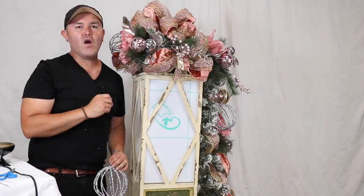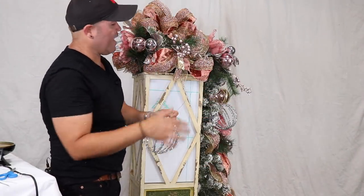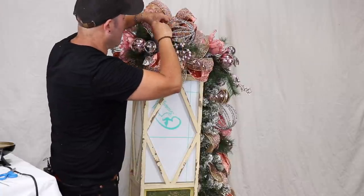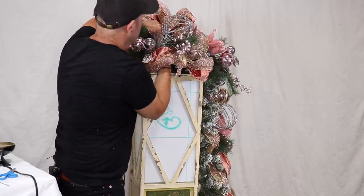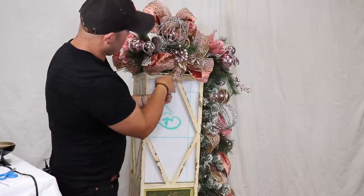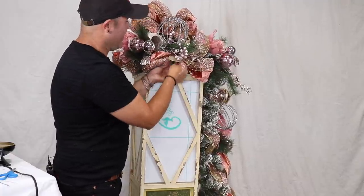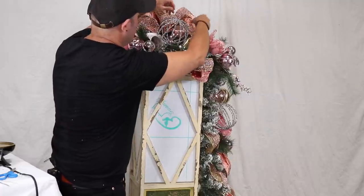I've attached all the ornament clusters throughout the garland. Right where the bow is, I don't want to overpower it, so I'll just nestle in the biggest single ornament here. With wire, go through the garland to make sure it's attached, pull the wire all the way back, and you can see the ornament is staying in place. Then swirl it around one of the bristles — it stays right there. Then fluff your bow.